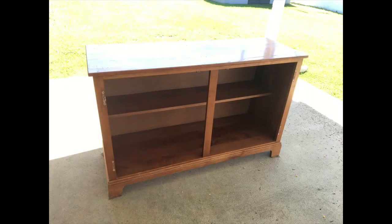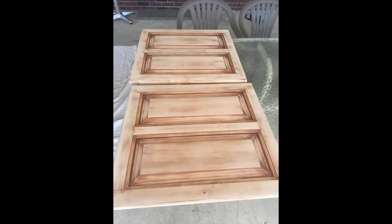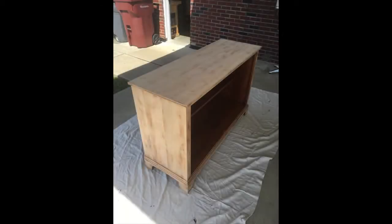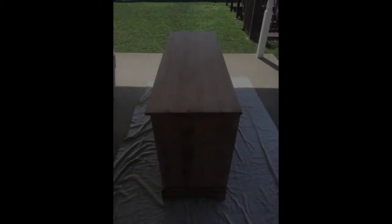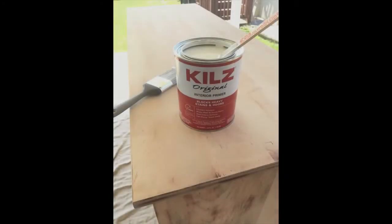As you can see, I didn't sand inside since I was keeping the doors on. Since I was using this in my craft room to store some of my crafts, I knew I didn't care if I kept the inside the original finish.